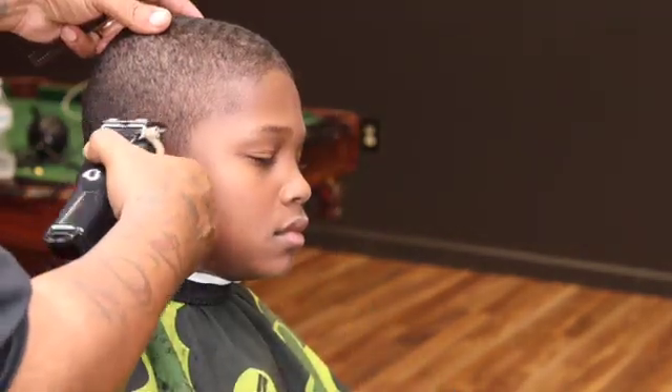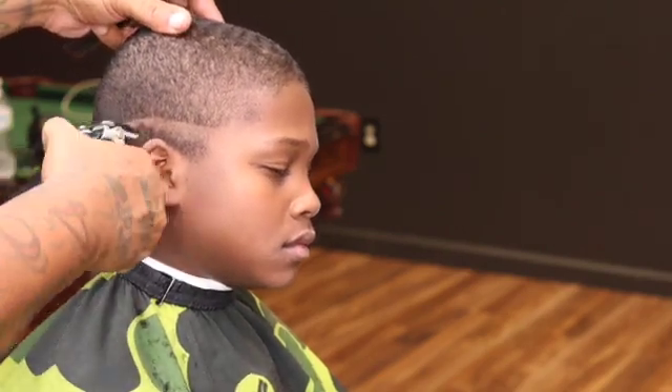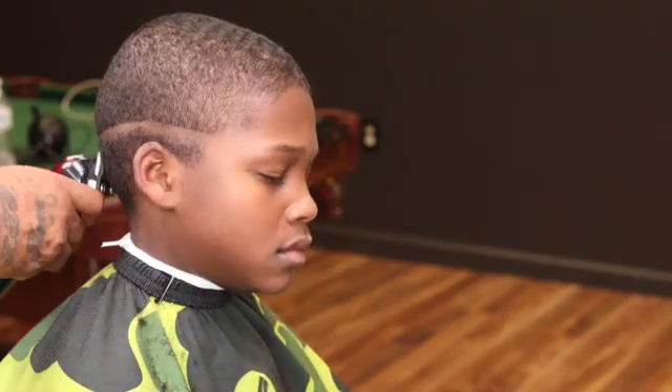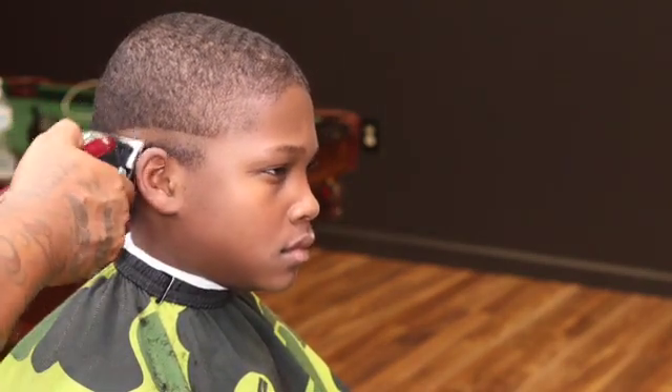We want to focus on this design right here. I just got my clipper closed, sitting in my guideline. I'm gonna go through these steps with y'all on the fade.